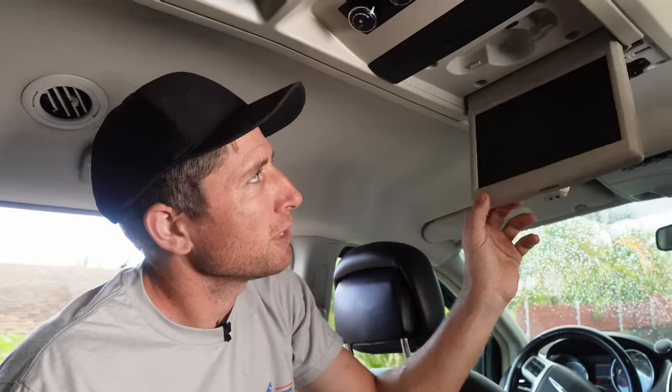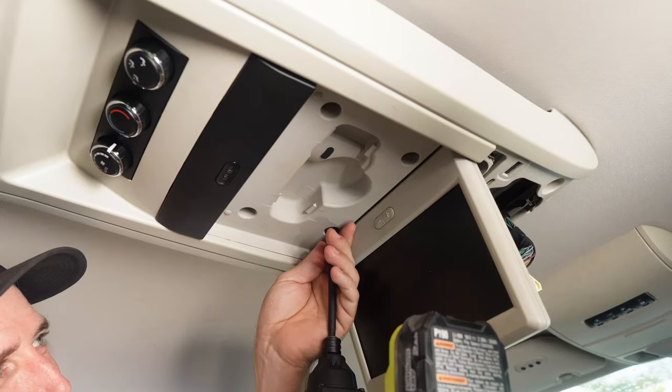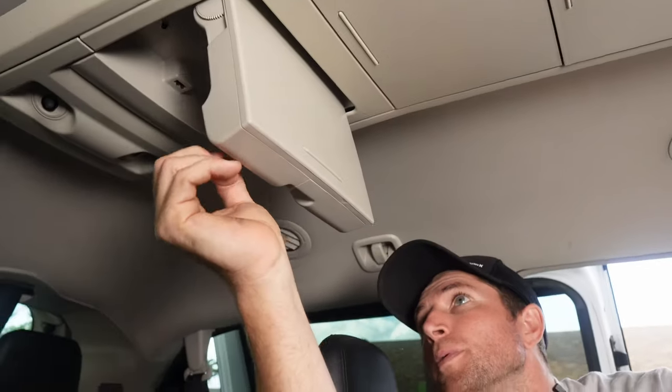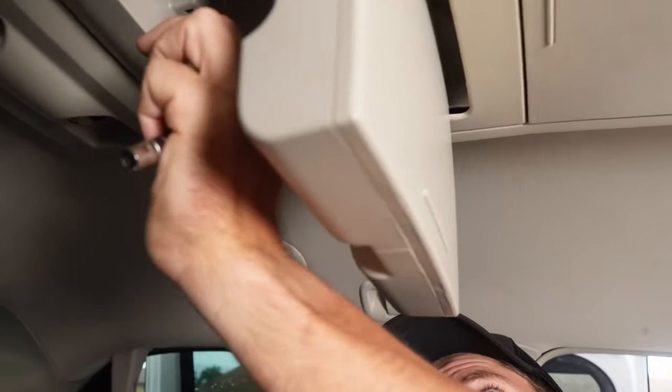Next we're going to open the screen itself — there are two Phillips screws and then two 7 millimeter bolts. Then we come all the way to the back to the rearmost storage compartment. If you open the back one, there are another two sets of Phillips in the back and then two 7 millimeter bolts forward.